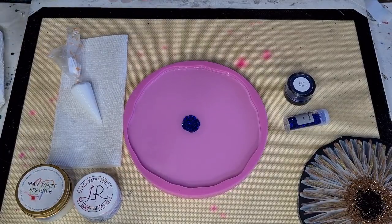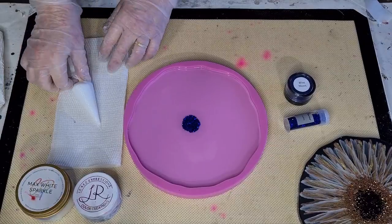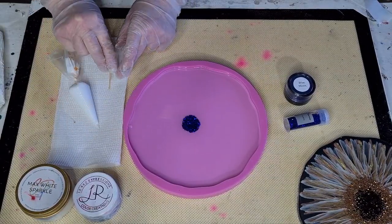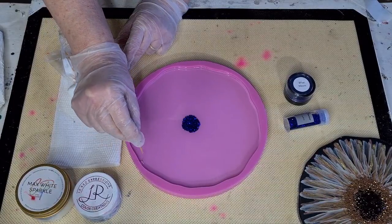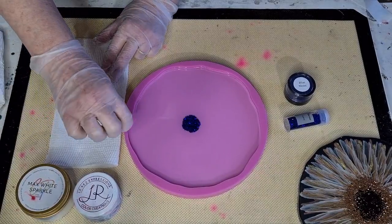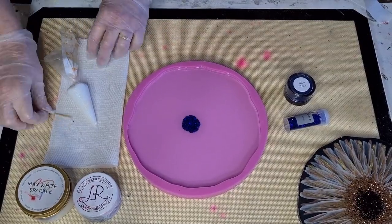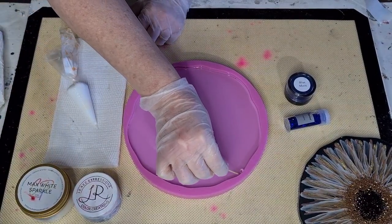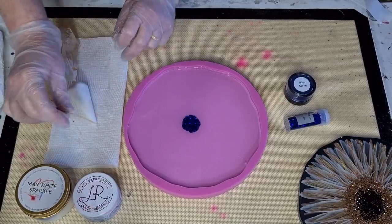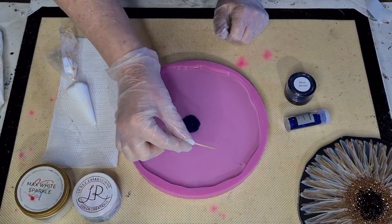I better torch that again because I always tend to get bubbles when I put the glitter in. My resin's pretty thick now - there's a bubble along the edge. The only problem when you leave your resin to thicken up is the bubbles don't always want to come up to the surface. The other thing I could do - and I'll test it - is mix the resin, decant it while it's still thin so the bubbles can release, and then wait. You can see how thick it is.